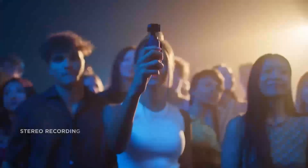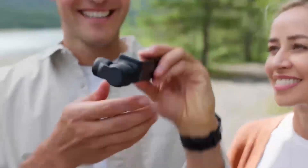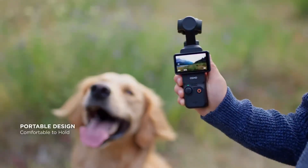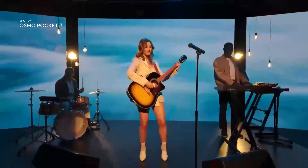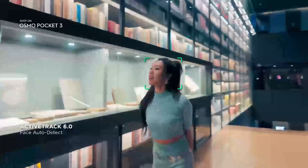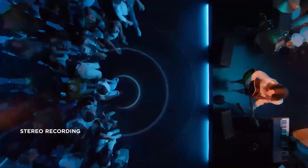One of the most noticeable changes expected for the DJI Pocket 4 is its size and design. Reports indicate that it will have a slightly larger frame, weighing 190g. This increase in size could accommodate a larger 2.5-inch rotating touchscreen, a step up from the 2-inch display on the Pocket 3. The new screen is rumored to offer 480x800 resolution with 800 nits of brightness, improving visibility in bright outdoor conditions and making it easier to frame shots and navigate menus.